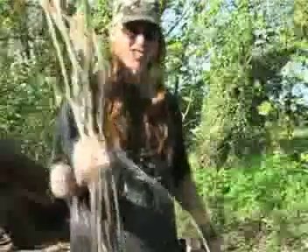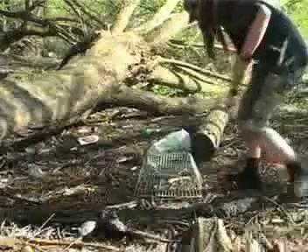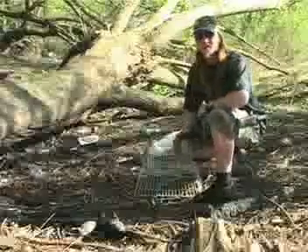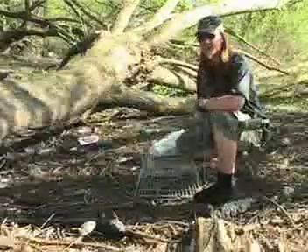First thing you need for your trap is sticks. I got these when I was foraging. Crikey, look at this cracking find. With this couple of sticks and a bit of string, we'll be eating good tonight.